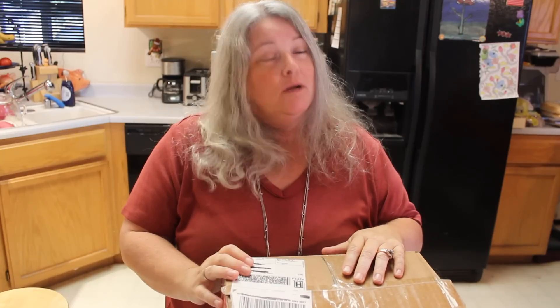Hi everyone, it's Angela Irene with Aged Goodness. Thank you again for joining us today. We're going to do things a little bit different — we've had a lot of questions about how we process, you know, what happens before we show the video. Well, let's do that today.